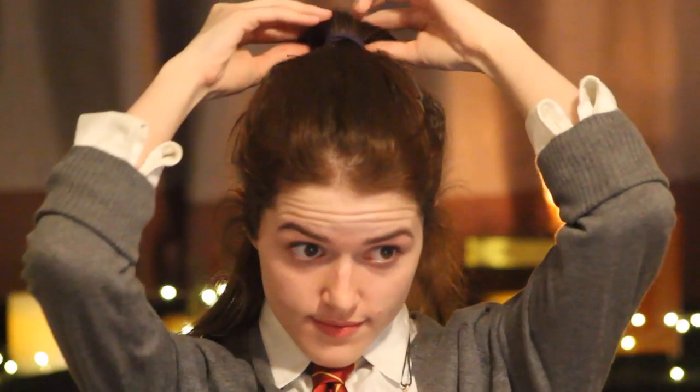Let's get started. First you're going to want to pull your hair up and out of the way and start off with a fresh clean face. Next take your foundation and apply this all over your face. I'm using NARS Sheer Glow Foundation.